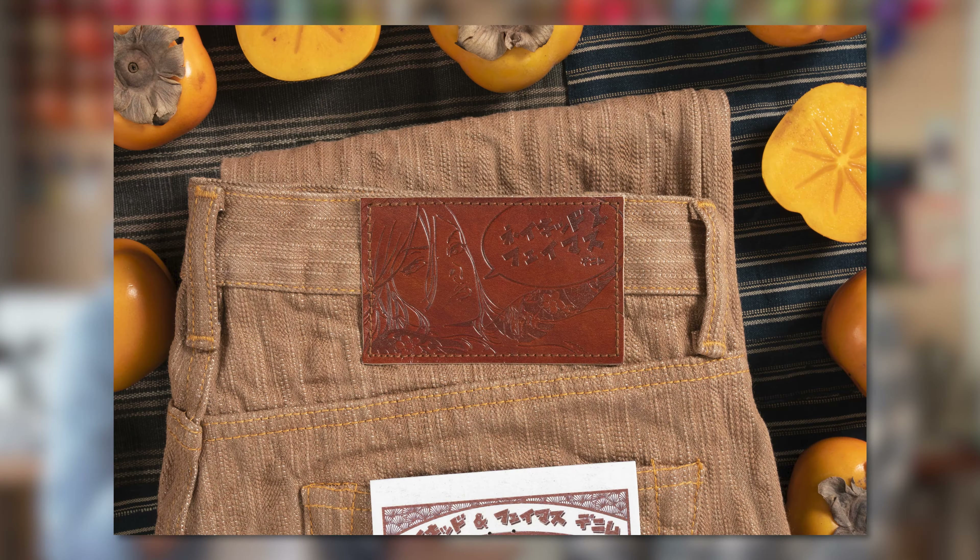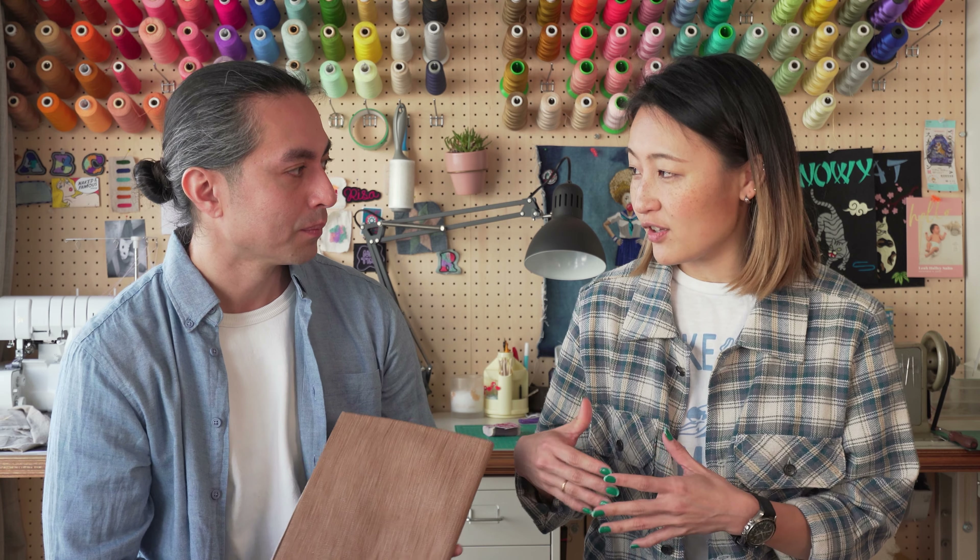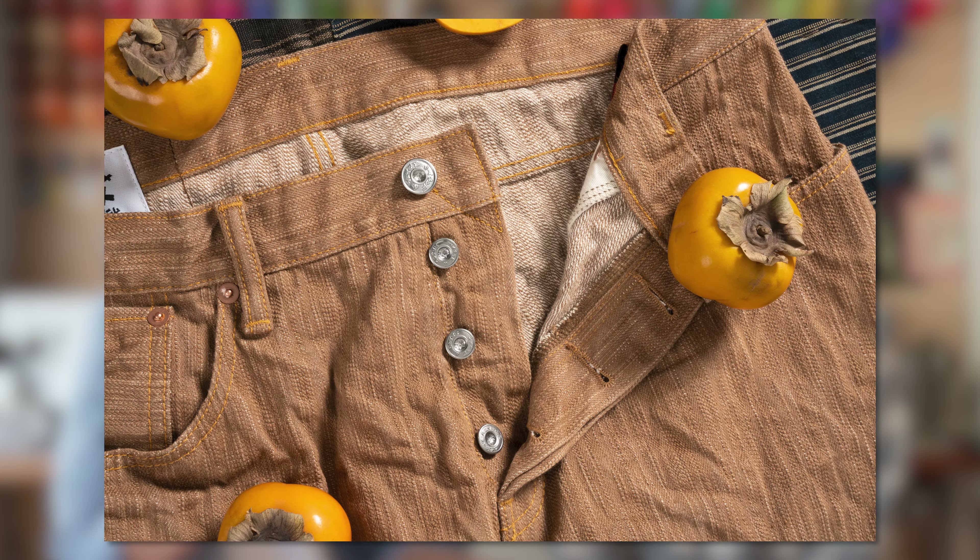Now let's get into the details of the MIJ jeans themselves. Unlike the mainline Naked and Famous Made in Canada collection, the MIJ collection has a few extra details. We'll start with the leather patch — this is a sheepskin leather patch featuring our Japanese-inspired tragic blonde logo, which we call the flower of carnage. It's kind of an anime, manga reinterpretation of our classic logo. Note: if you saw earlier product copy on our website, it said cordovan patch — that was a typo. It is a sheepskin leather patch. The rich color of the leather patch goes really well with the fabric.